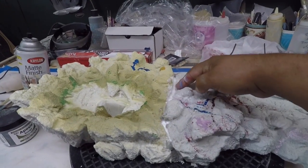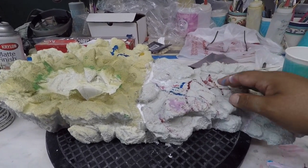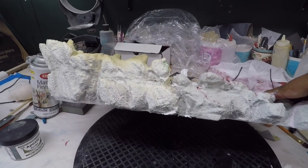Alright, so it's nice and dry. Don't worry about this — no se preocupen de esto. Mi nieto decidió ayudarme. My grandson decided to try to help me paint it, but that will be taken care of. Anyways, I'm adding the putty — estoy poniendo el putty, which is this stuff.